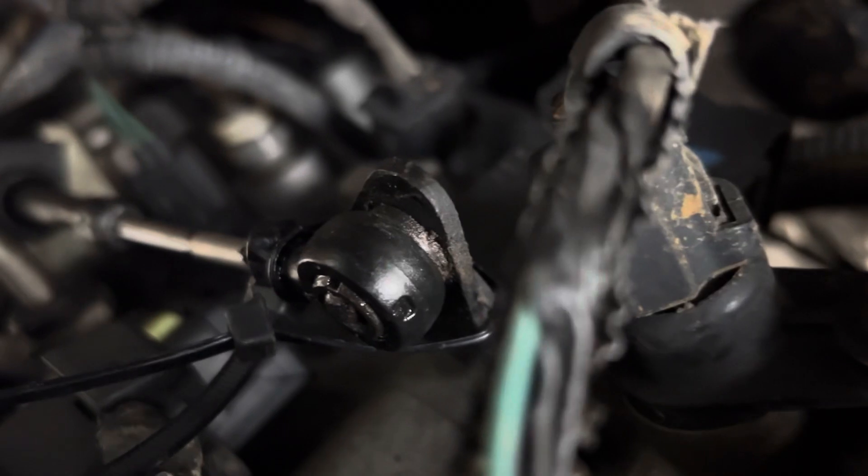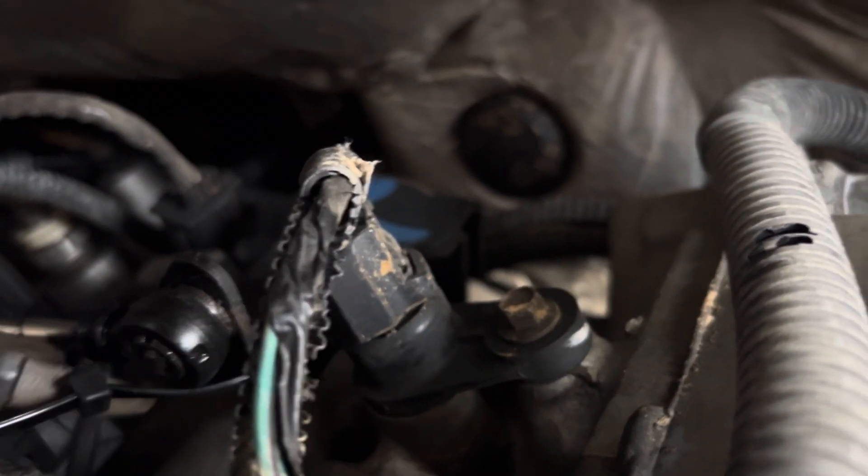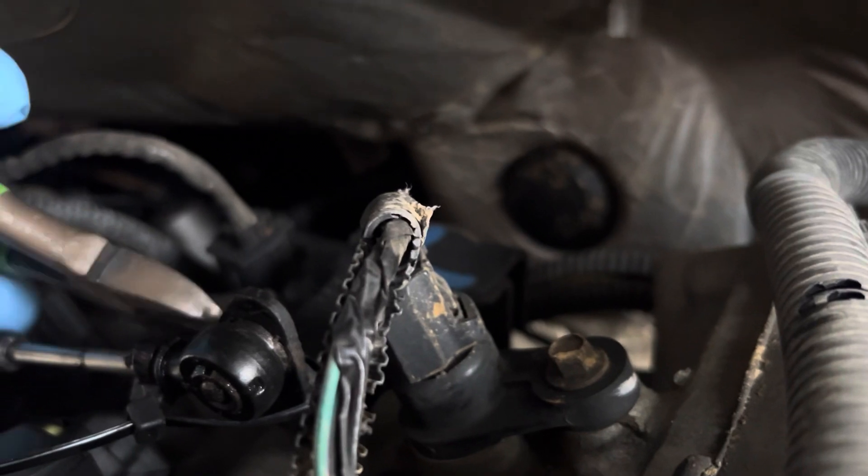We're underneath the car right now at the transmission and here's the cable end that someone had tie-strapped on. We're going to go ahead and cut the tie straps off of that cable end, and then we're going to go from there to the clip that retains the cable housing.